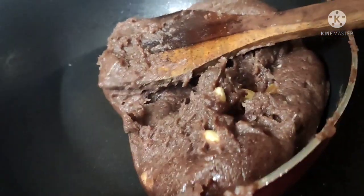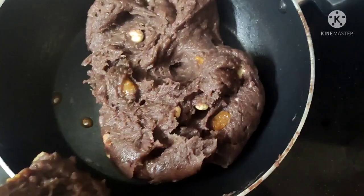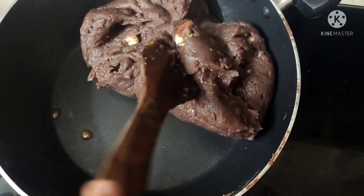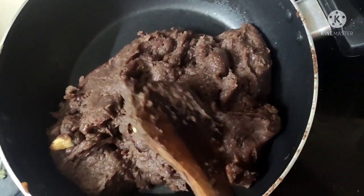Give a few spoons. Now we will add in a little bit. Just add a little bit. You can add pista and peanuts. You can cook it for kids.